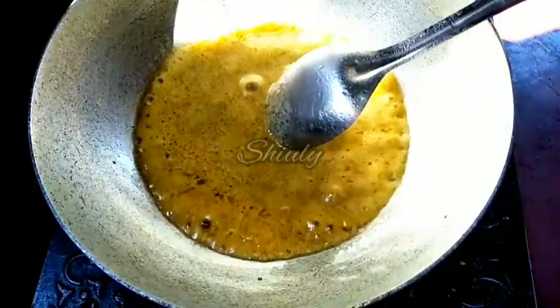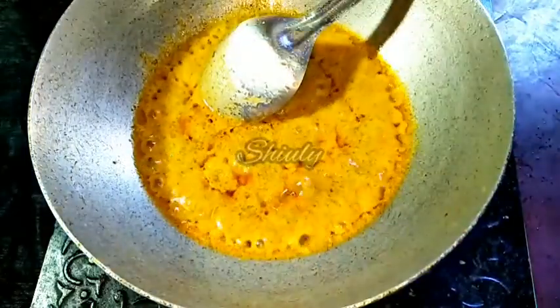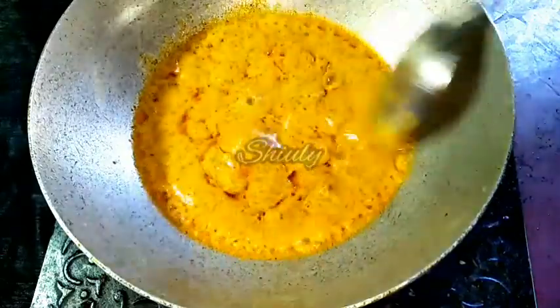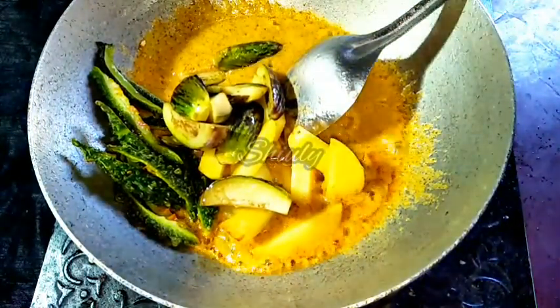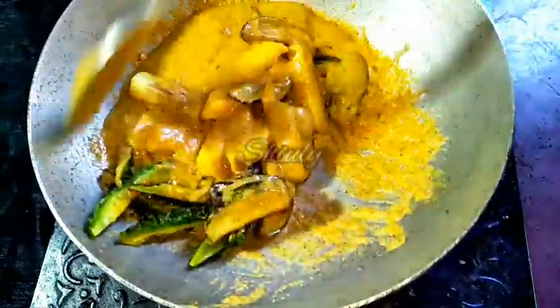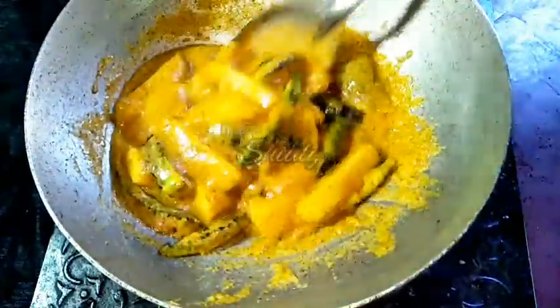Now we have to cover the pan and cook for 5-6 minutes on medium to low heat. After 5-6 minutes you can notice some oil over the spices. And now we have to add the veggies into the spices. I am stirring it very well, and now I am adding the fried veggies into the spices. I will stir again very nicely. After that we have to cook again for 5-6 minutes until the oil is released nicely and the water is nicely dried.